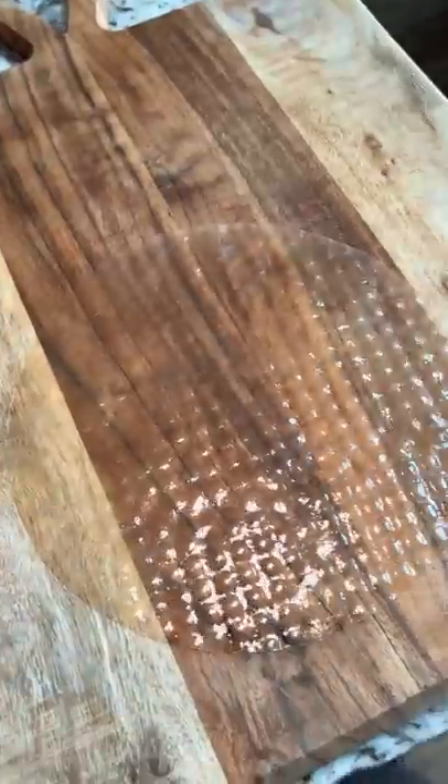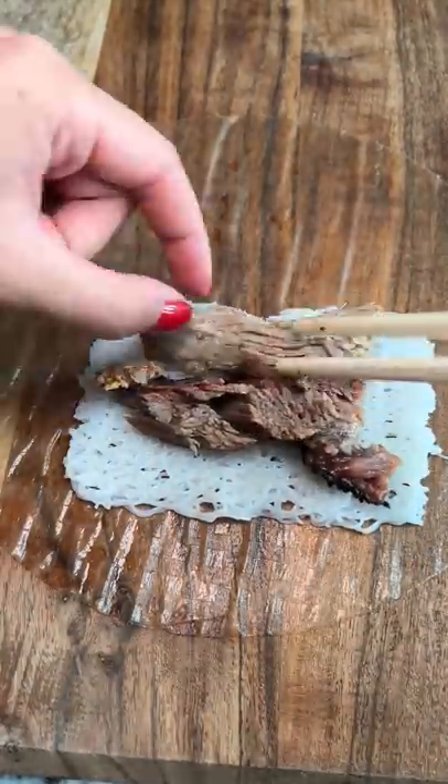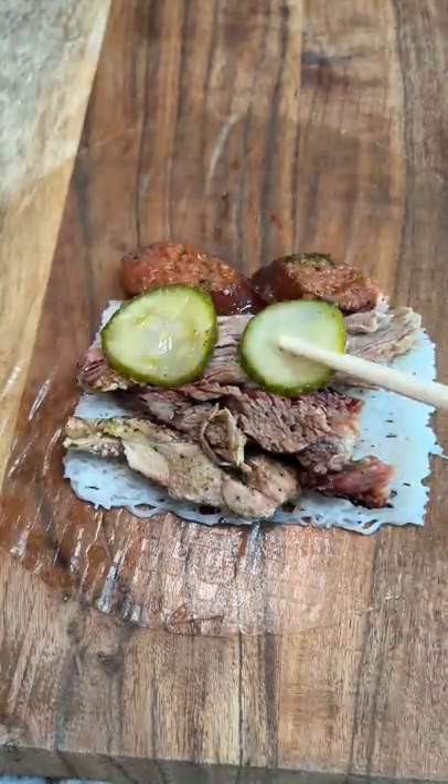I still have some leftover barbecue, so I'm going to make a spring roll using brown rice paper. The fillings are bun hoi noodles, smoked brisket, smoked pulled pork, jerk chicken, curry sausage, pickles, and pickled onions.